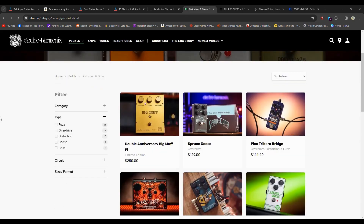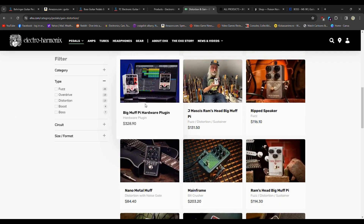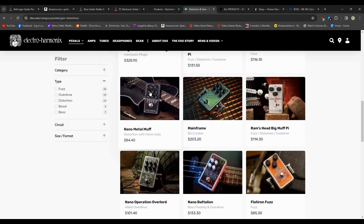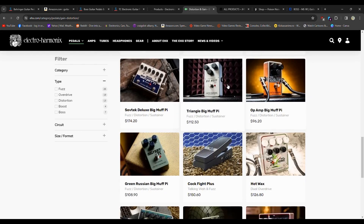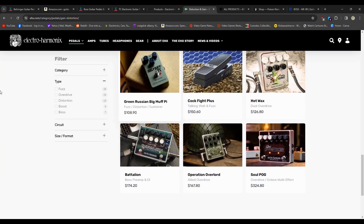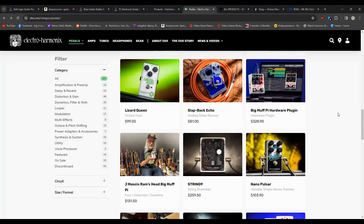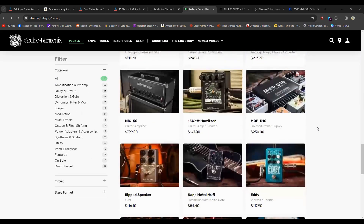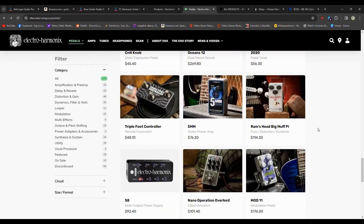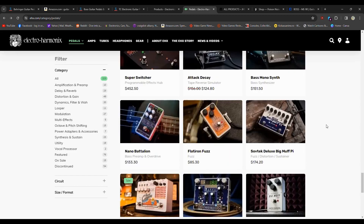They're getting expensive. There's a Nano Muff for $80, a triangular Big Muff, a Green Russian — they have a whole bunch of different versions of everything. Same thing: tried and true company, been around forever. I think they started in the 70s. If you don't like the giant original housing, they make smaller versions of everything now, so you can find something that will fit on your pedalboard.